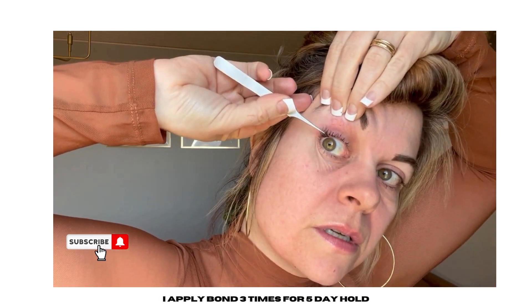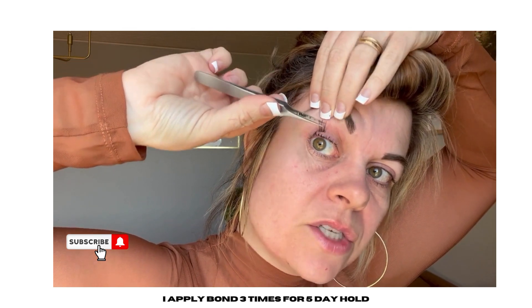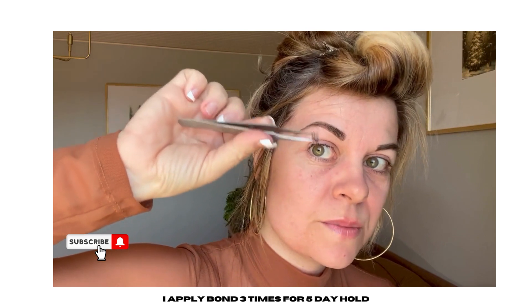We're going to lift. I'm going to go in and lay on that lash line. And as you guys can see, my tweezers are too dirty, so I wouldn't allow for the lash to grab on because it's stuck to my tweezers. So this is a huge mistake.